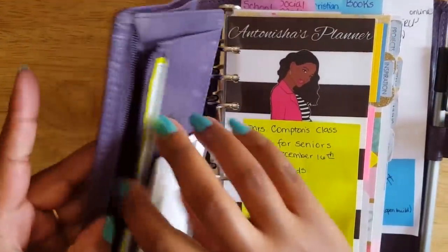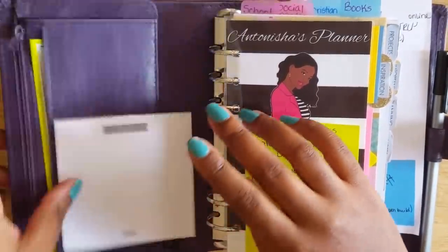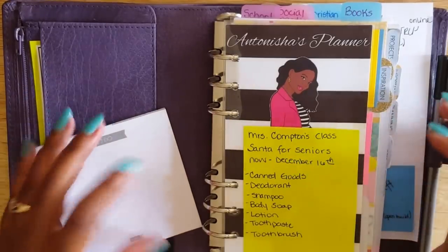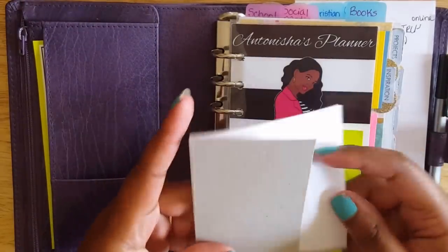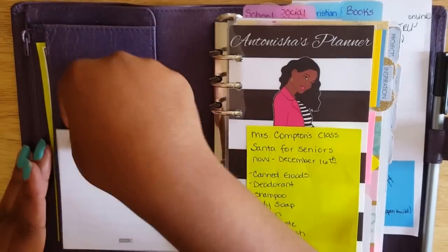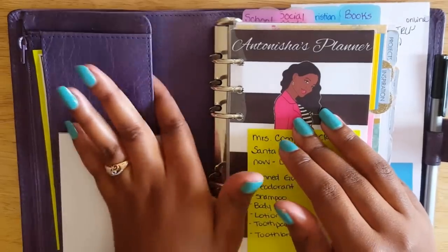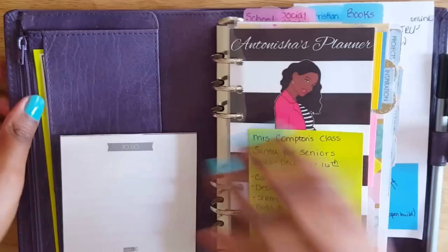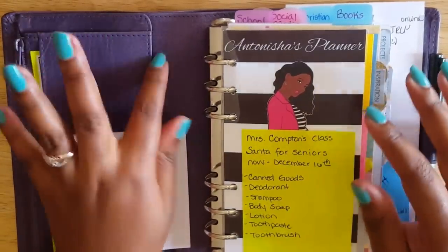There is a zipper pocket I use as a wallet for cash and change. There's a pocket where I keep coupons, and I also keep a Kikki K notepad here right now because while my planner is in transition I'm taking a lot of notes. I cut a piece of cardboard off the notepad so it could fit. There's also a secretarial pocket — normally part of my capture inbox — where I put receipts or doctor appointment cards, and I clear it out by end of day.